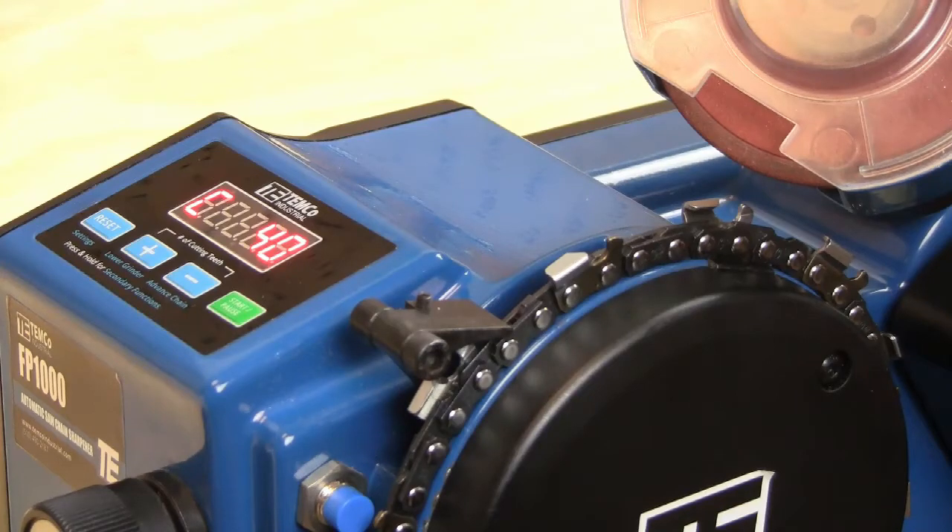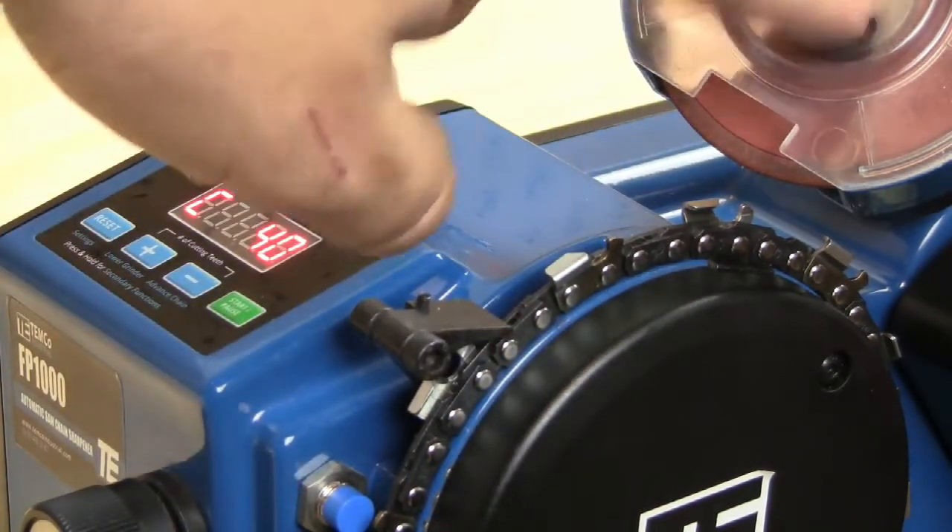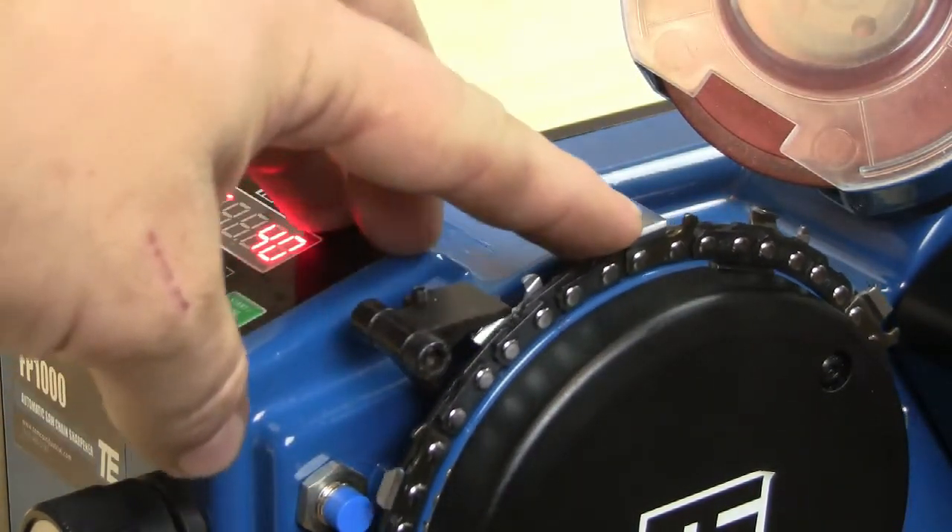We need to make adjustments to the length, pitch, and depth settings of the machine so that they will be right for grinding your chain. To start with, advance the chain so that you get a cutter that is facing the same angle as the cutting wheel is currently sitting.